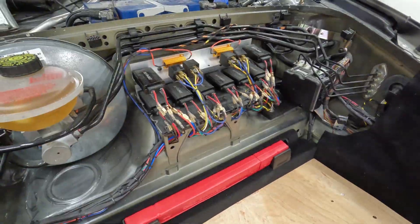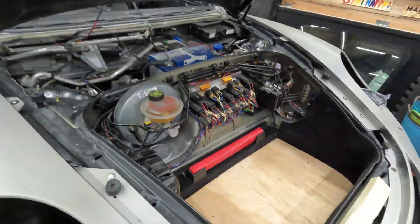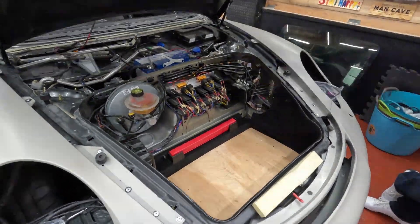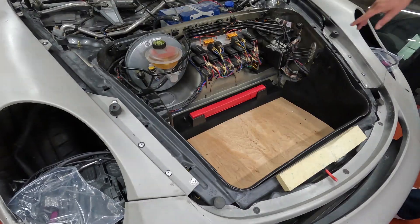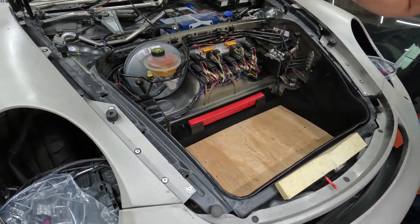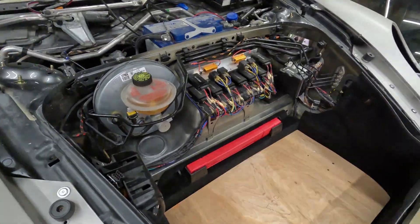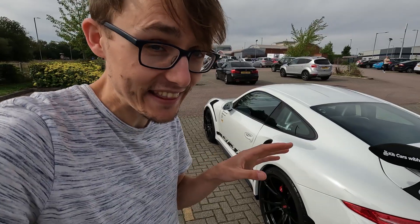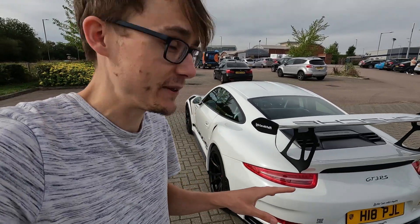These are canbus error cancellers — they slot in and stop the errors. There are a lot more LEDs on the real 911s than the Boxsters, so you have to use things like resistors to slow down the indicator flash because the indicators are LEDs. There's a lot of little things you've got to think about, but you still get that noise, you still get that Porsche build quality.